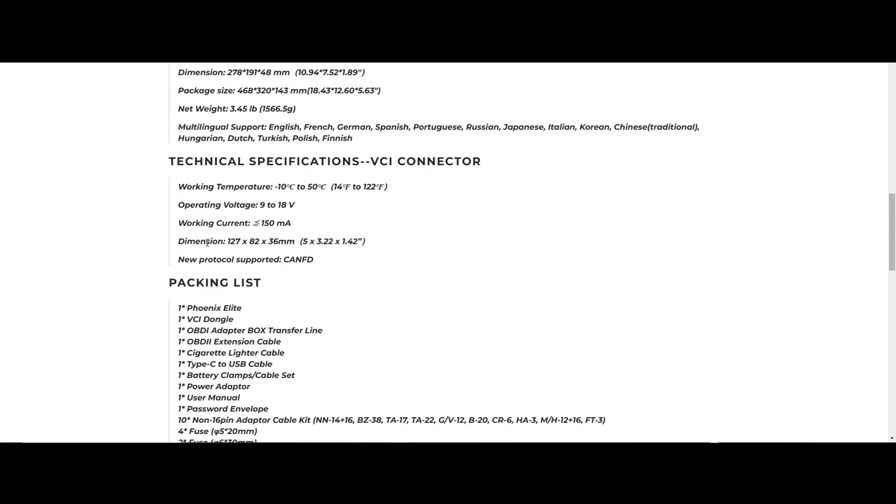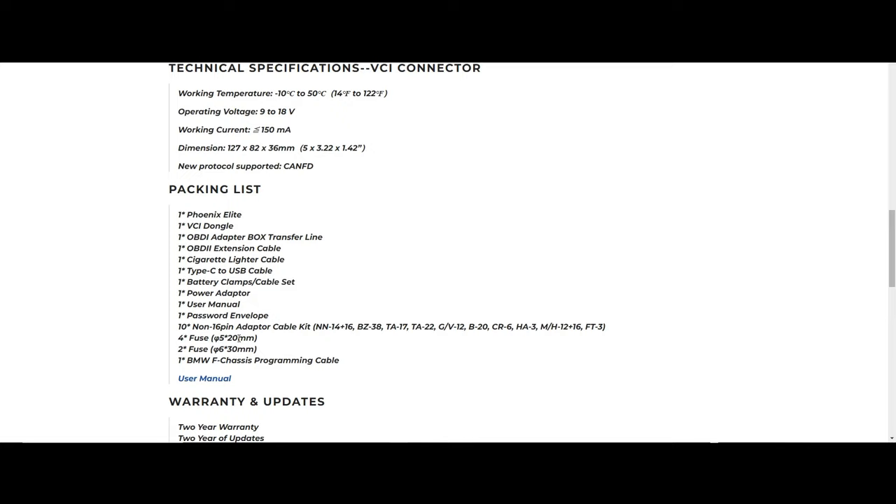One thing I really like about the VCI connector is it's wireless from the tool to the VCI, but wired from the VCI to the DLC or OBD2 port. The cord is long enough that you can set the VCI up on the dash, and it has little blinking lights which serve as a visual reminder so you don't forget the VCI in the vehicle. If you just have a dongle that plugs directly into the OBD port with no extension cable, it's easy to forget it in the car.